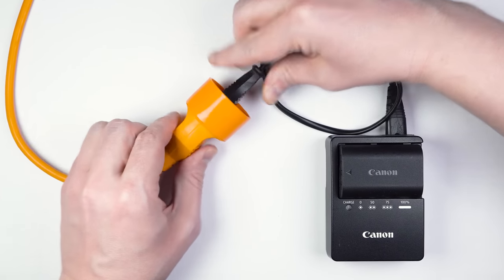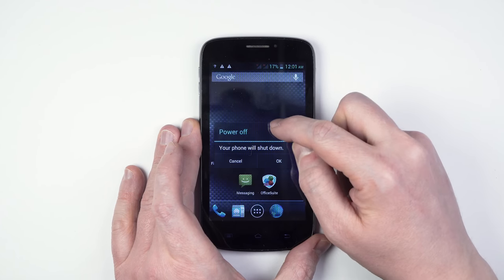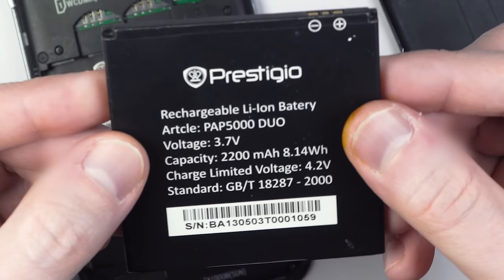The two-wire rule works for all electric appliances, including home electronics, cigarette lighter adapters, and also cell phones. In fact, mobiles use regular DC batteries that you can use to power any load, provided it has the matching voltage rating.